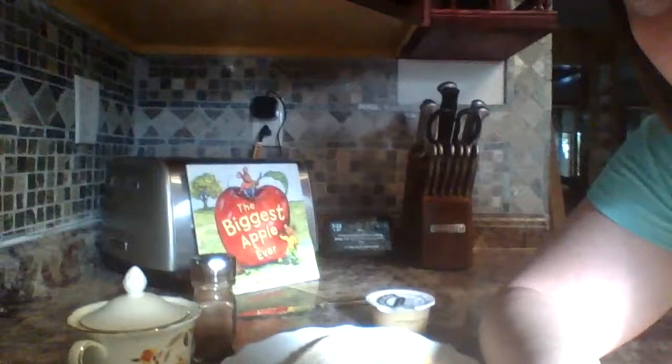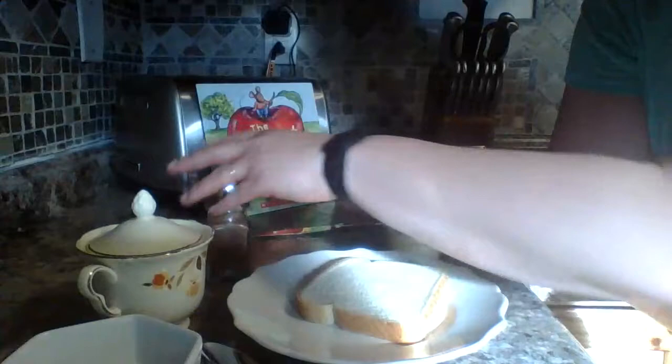You only need a few other ingredients and I'm going to move my computer so I can show you what we've got. I've got my applesauce cup, a slice of bread, cinnamon, and sugar.